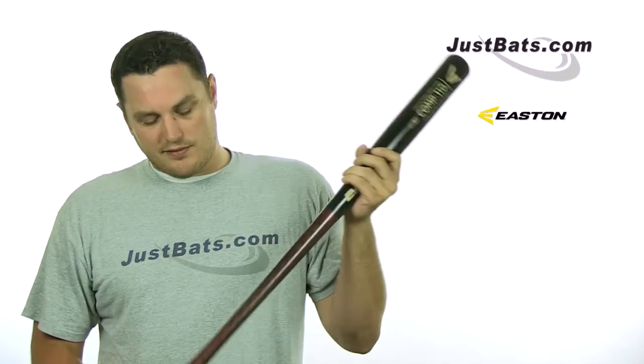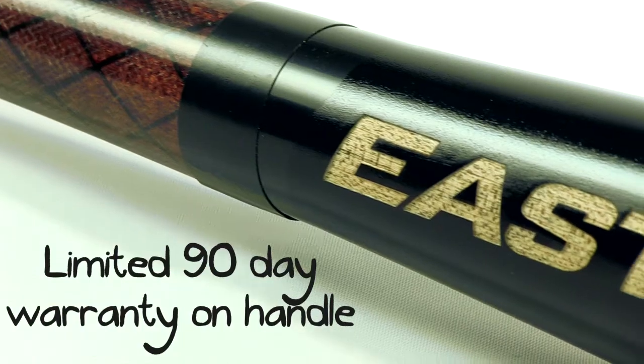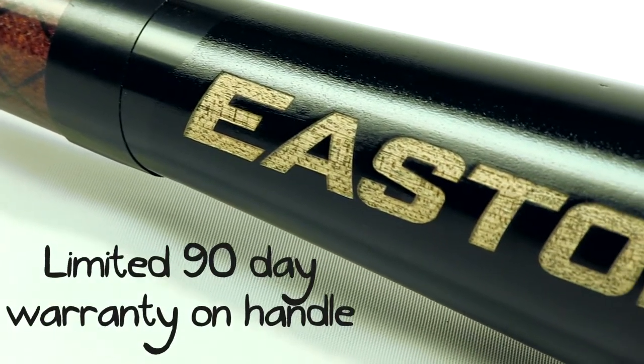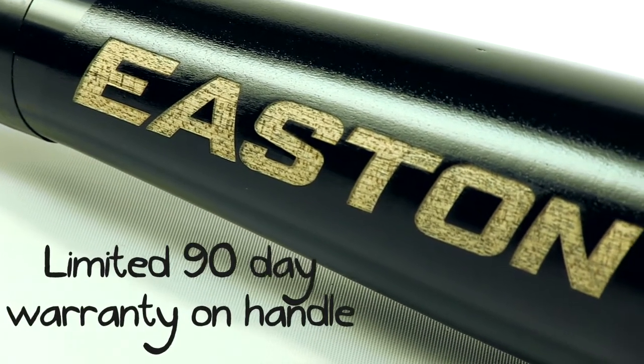The 110 turn design is a turn that's been around for a long time. It gives you a medium handle, a long taper, and a medium barrel. It's a great bat for a beginner or somebody just starting to swing wood or transitioning from non-wood bats — you're going to be able to pick it up and go from there.